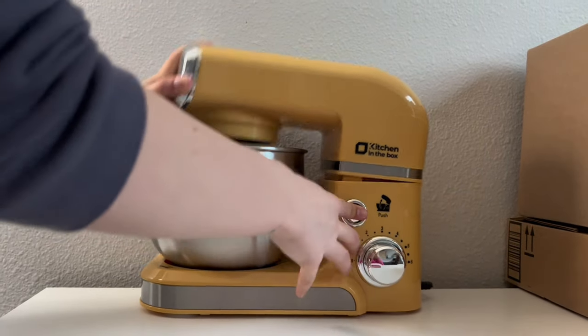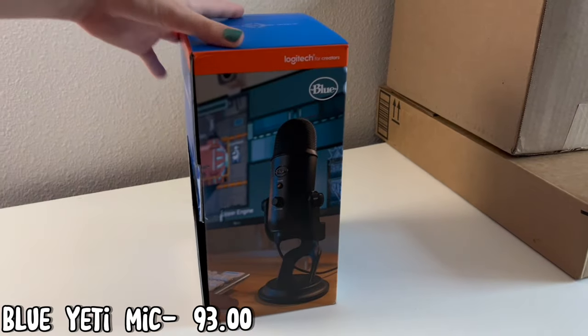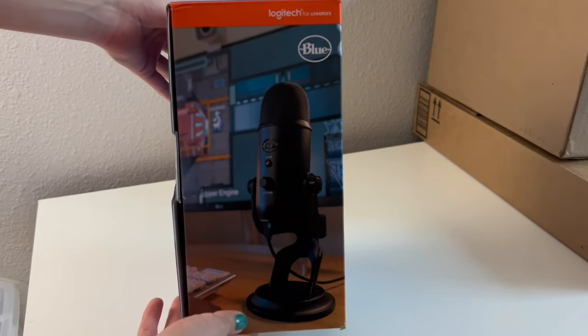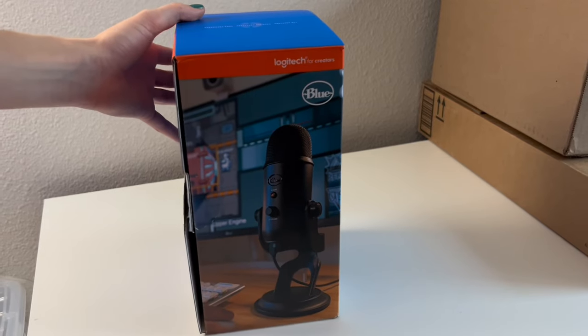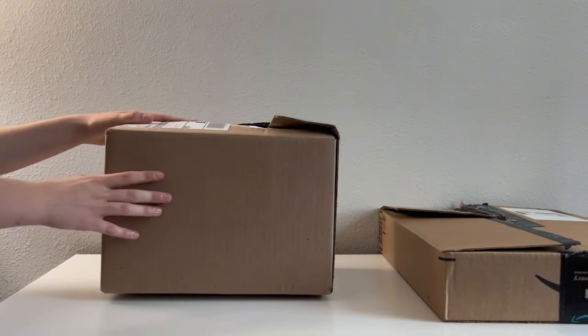You just press this button and it comes right up. If you want to purchase this yourself, it's Kitchen in the Box from Amazon. Next we have our microphone — we received this as a gift, but we thought it would be great for filming ASMR on our channel and for a slime shop. We're also thinking of doing it for our new Instagram, so we're going to link that down below.